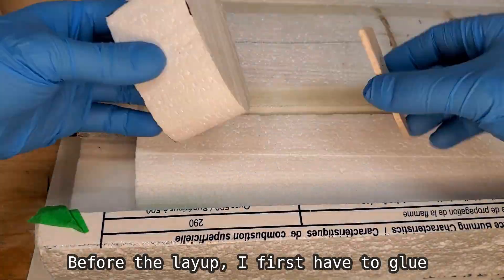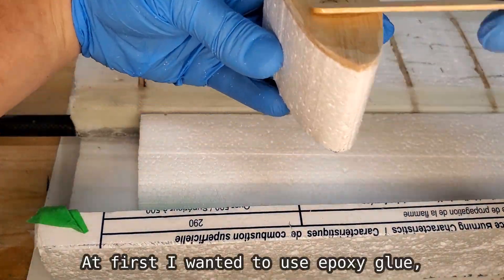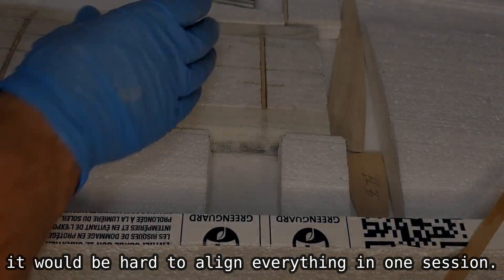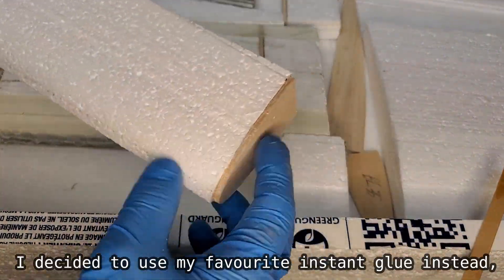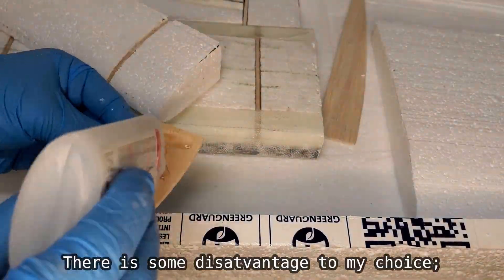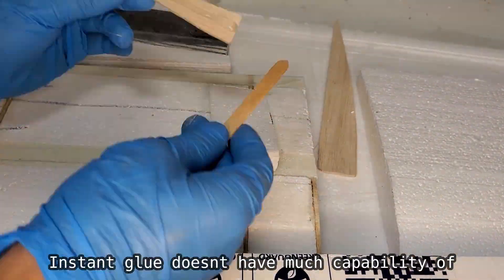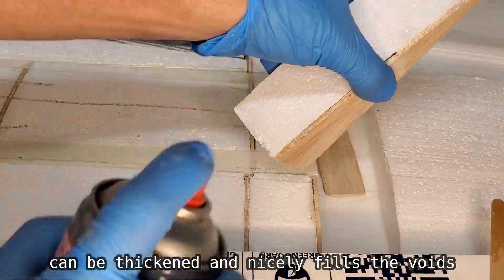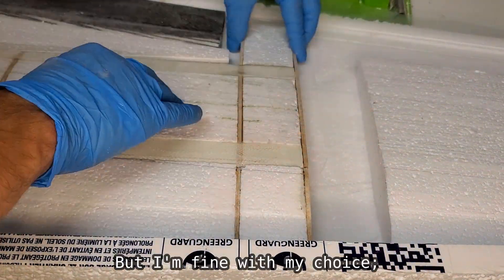Before the layup I first have to glue the styrofoam pieces together. At first I wanted to use epoxy glue, but because epoxy doesn't dry fast it would be hard to align everything in one session. I decided to use my favorite instant glue instead to get everything done at once. There is some disadvantage to my choice — instant glue doesn't have much capability of filling bigger gaps, whereas epoxy can be thickened and nicely fills the voids, resulting in a stronger structure. But I'm fine with my choice.